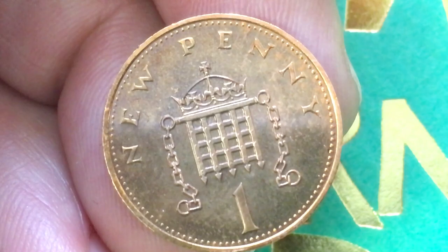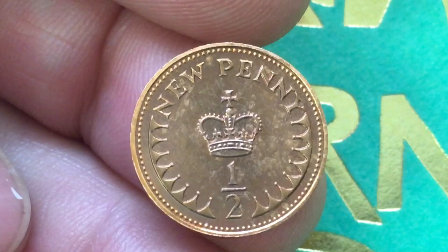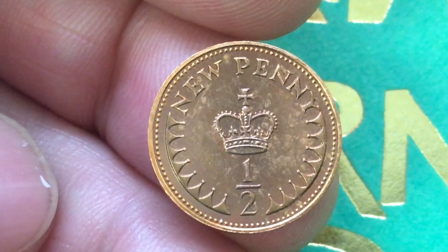I should say that the half new penny was demonetized — they took it out of circulation on December 31st, 1984. The one new penny, though, is still usable.